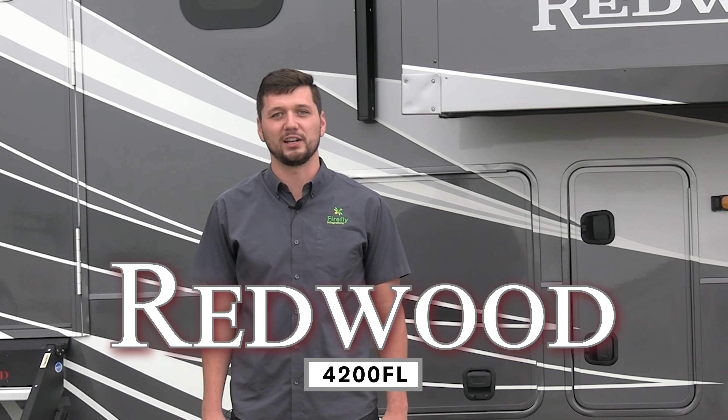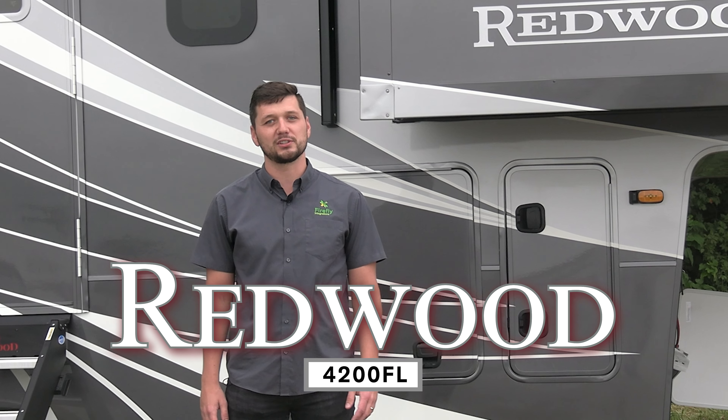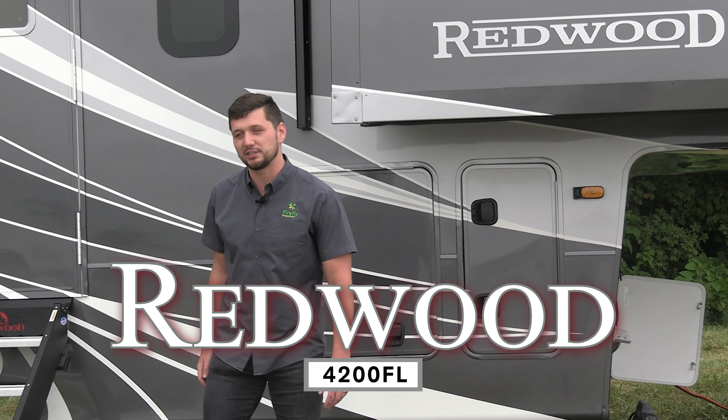Hello, I'm Drew Vergine with Firefly Integrations. I'm standing in front of the Redwood 4200 FL. Really excited to show you what Firefly has in store for you in this unit. Let's go inside and take a look.